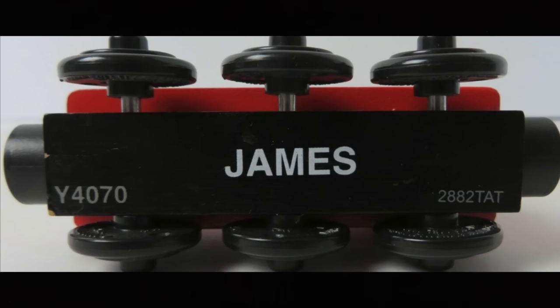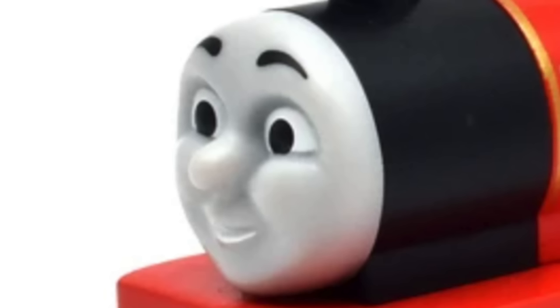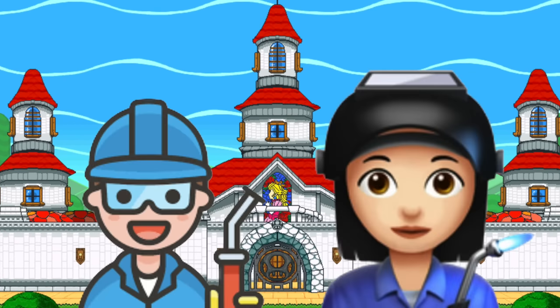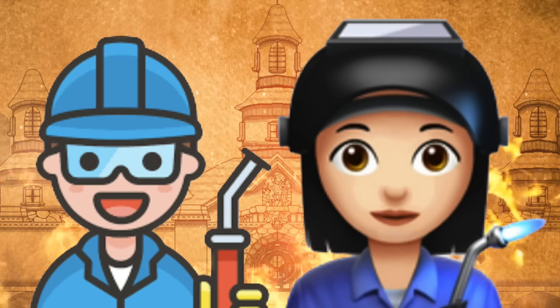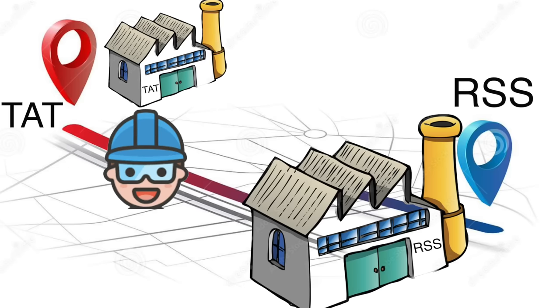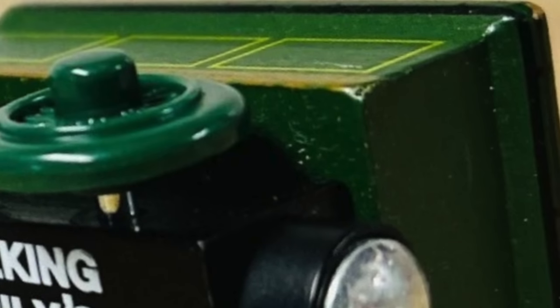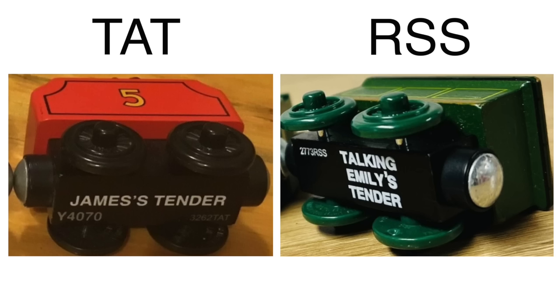However, that only lasted for a year. In late 2012, Mattel took over and started producing higher quality trains from the TAT factory. TAT James had a Mattel face, curved edges, and longer magnet guards. The good times lasted a very short time — TAT factory discontinued in 2013. They moved factories to RSS, which were considered average models, and that factory only ran for a year until 2014.